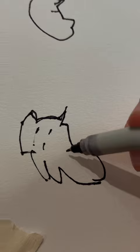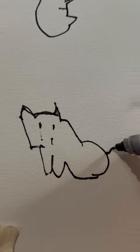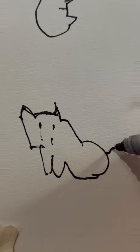You know what you call a cat with no legs? Doesn't matter what you call it because it ain't going to come. Okay, I'm going to add some eyes, and then nose, and then a mouth. Isn't it the cutest kangaroo you've ever seen?